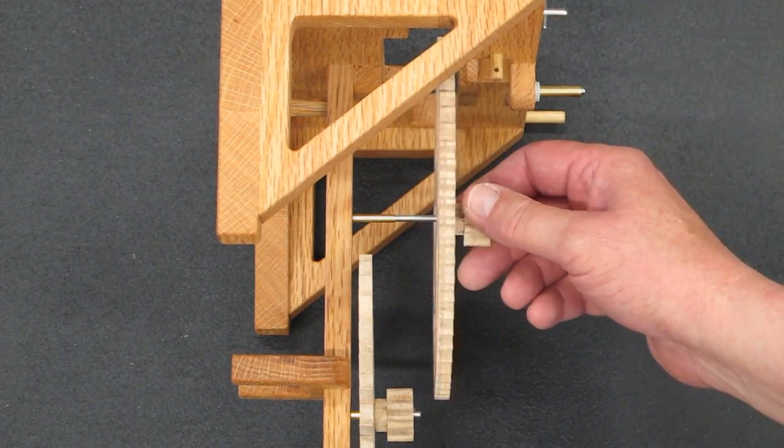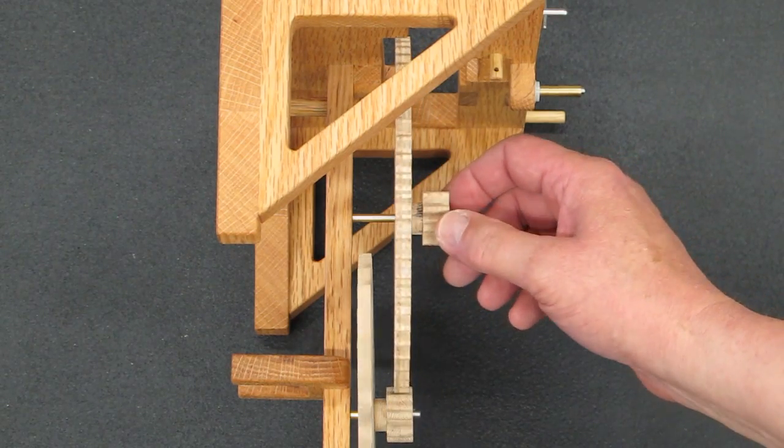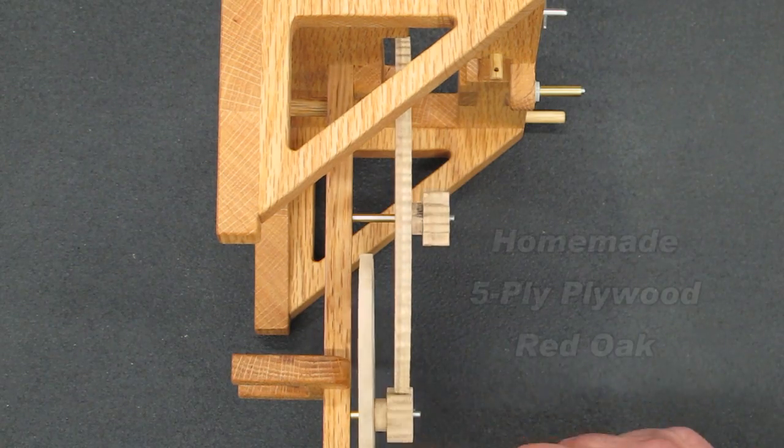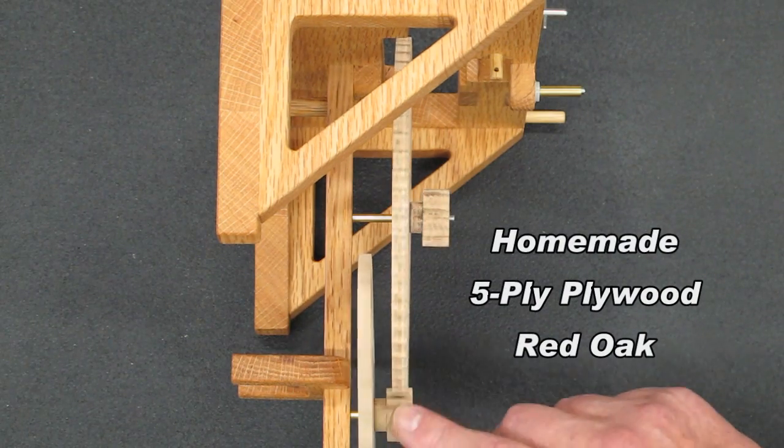Runs very true. And this is the third wheel made from my homemade five-ply plywood, and it runs quite true.